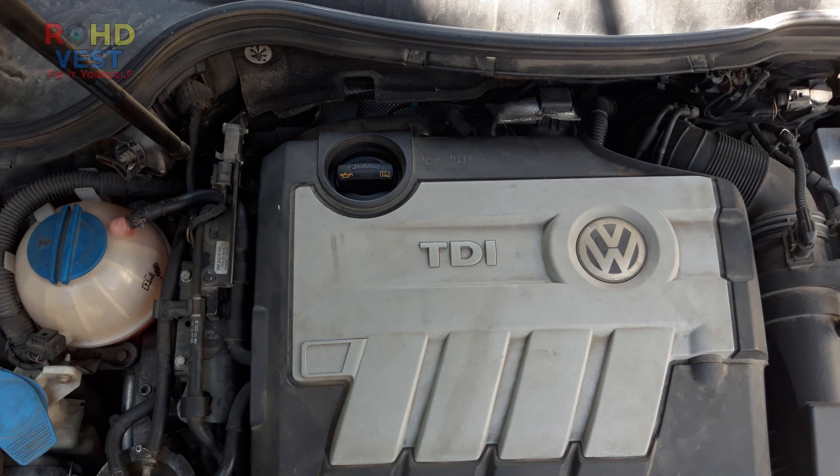Hello everyone, welcome to a new video. Today I will show you how I changed the DPF differential pressure sensor.